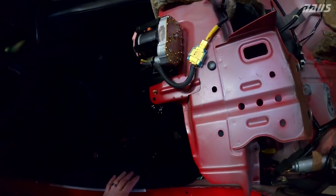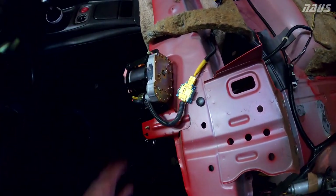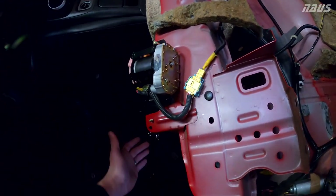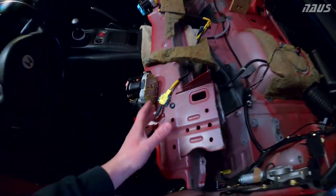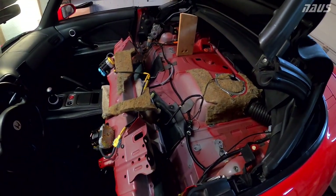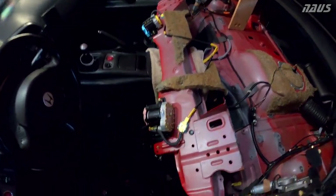My first instinct was that something was messed up, so I instantly tried to take this apart to release the lever and allow it to retract again — when all you really have to do is flip this bulkhead back up into the position it's supposed to be in the car and these things free right up and work as normal. Lesson learned.